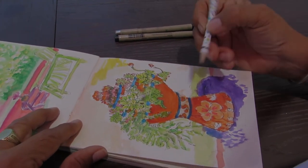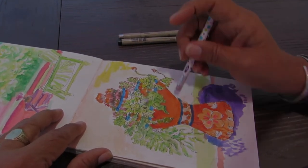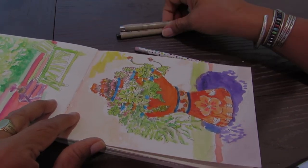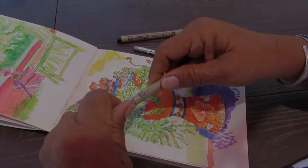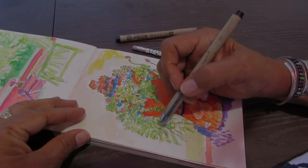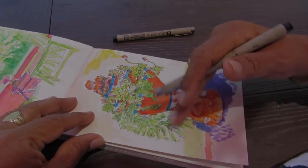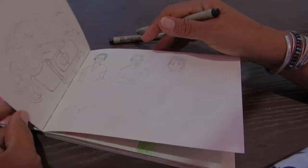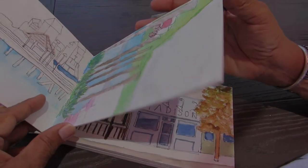Do you have a special pencil that you use? I like the mechanical pencil — it's so simple and easy. You can just draw and erase and it gives me a nice line. Then I go back in with a Micron pen with a fine tip, like a number 05 or a 1, and I go over the lines of the pencil. Then I'll go back and erase some of the pencil lines to give it a fresh look. So you do pencil, then ink, then watercolor? Yes.